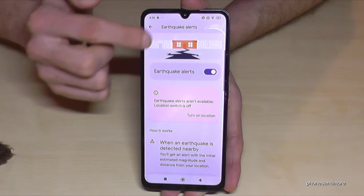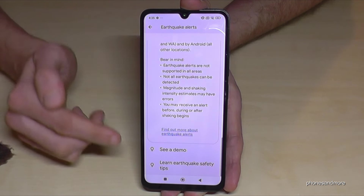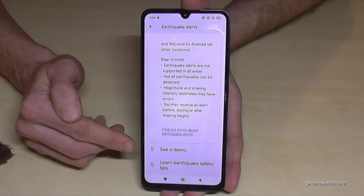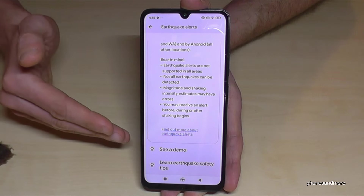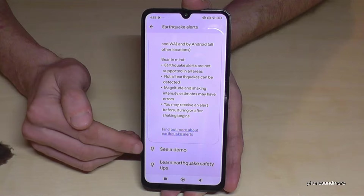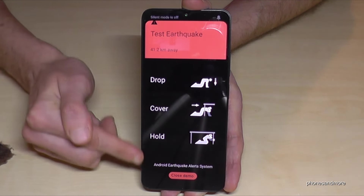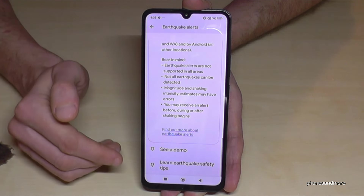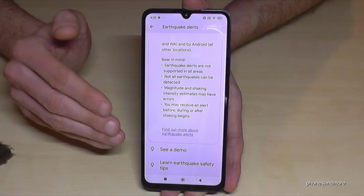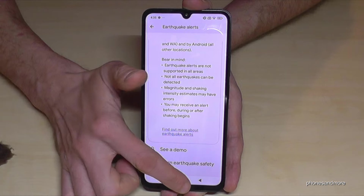It's enabled — please leave it enabled. If you scroll down a bit you'll find a Demo option near the bottom. I recommend watching the demo, because if you receive that alert you'll know exactly what to do. Tap on 'See a Demo' and you'll see what the message looks like and what to do. A pretty nice feature, and I hope you never really need it — but if you do, you'll be prepared.